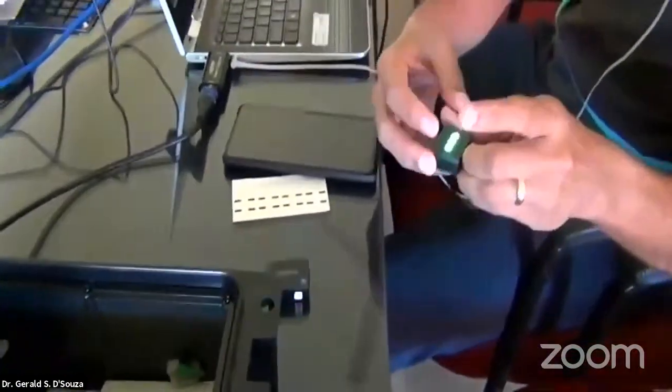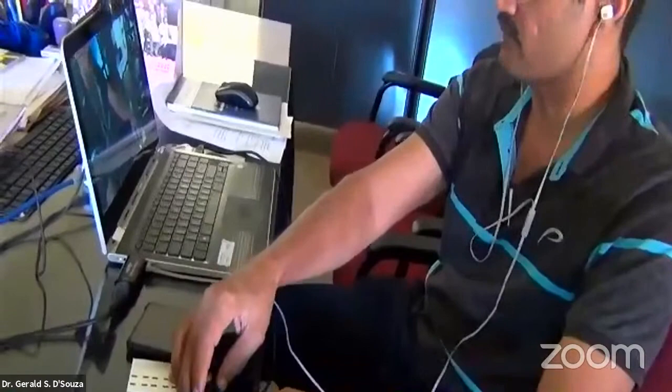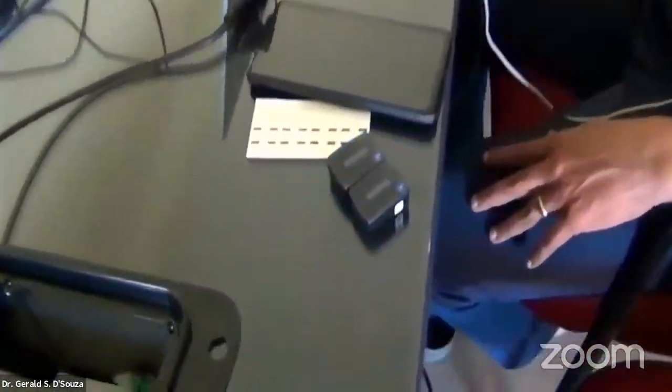So these are the two sensors. Now what we have to do is, once the sensors come out, we have to sync them.